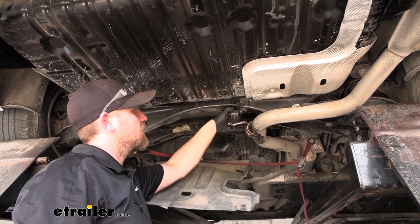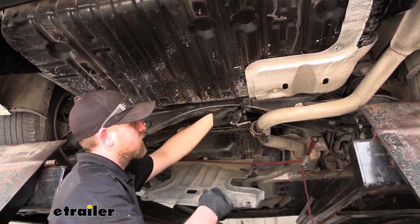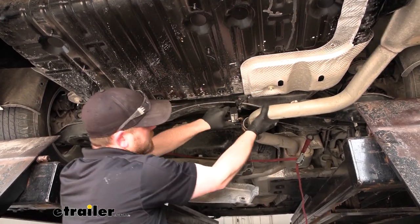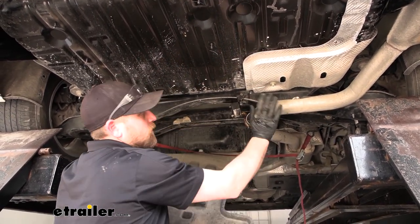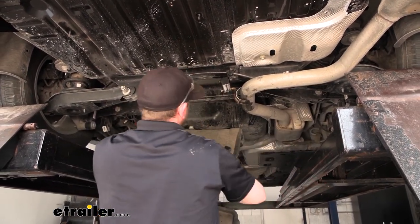Now we can get the exhaust re-hung. I got the hanger on the back one already — this one's the same. Just re-lubricate it and you can usually get it on there with your hand, pop it in place, and then once it's supporting itself again, we can remove our strap.